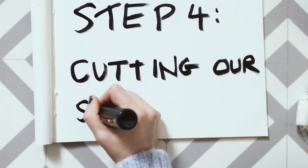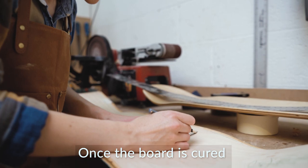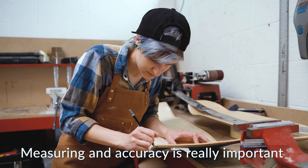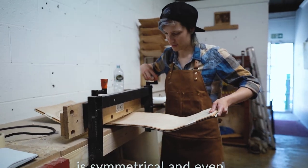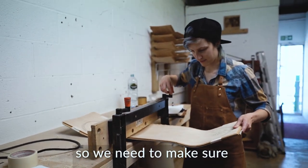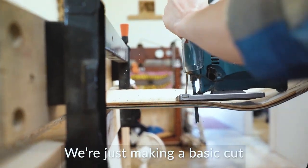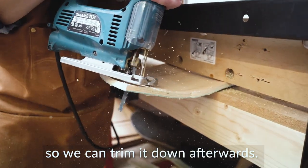Step 4: Cutting our shape out. Once the board is cured, it's ready to be cut out and custom shaped. Measuring and accuracy is really important so that our final product is symmetrical and even. Today we'll be using a handheld jigsaw, so we need to make sure our board is clamped in properly before cutting. We are just making a basic cut, so we'll stay outside our pencil line so we can trim it down afterwards.